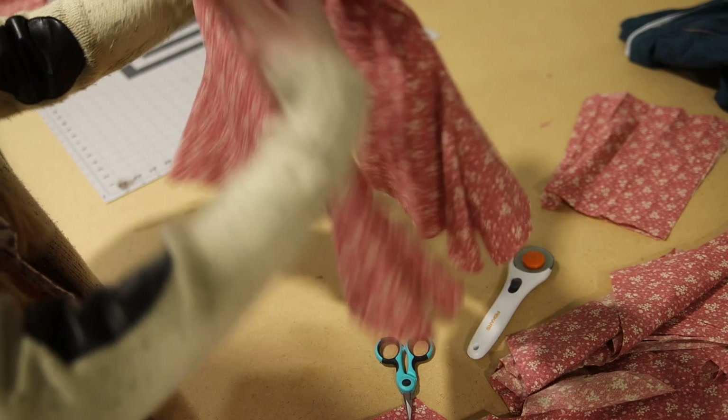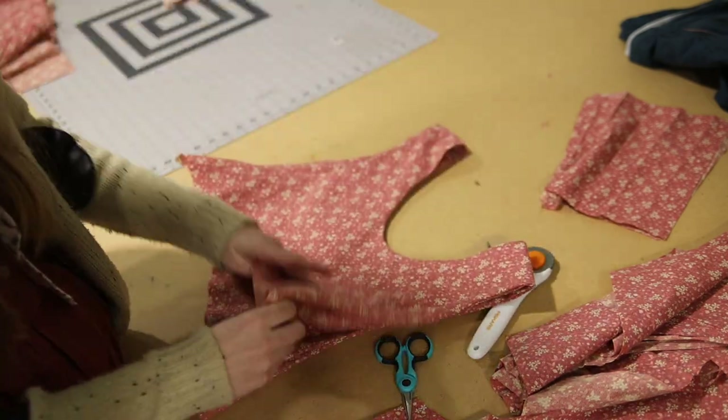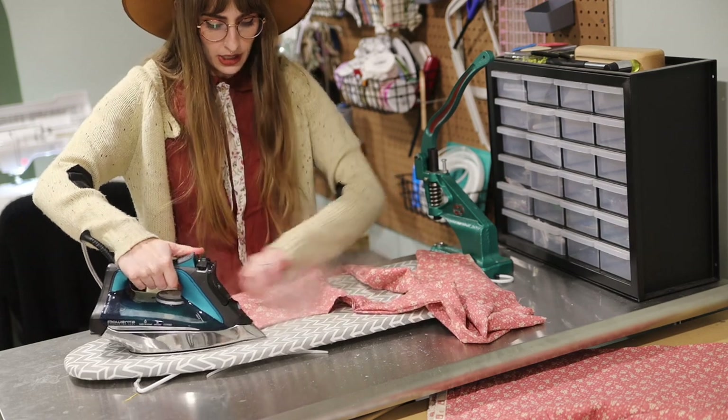Pull from the inside of the bodice again — pull that opposite shoulder seam all the way through — and there we are, we've got two finished shoulder seams with a nice clean finish. My recommendation at this point is to go get your iron and press everything nice and neat.